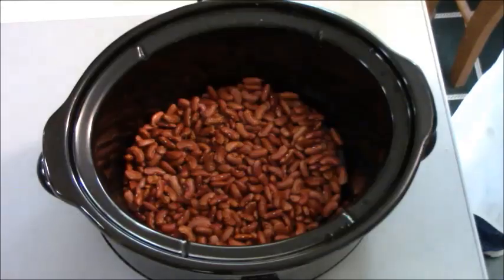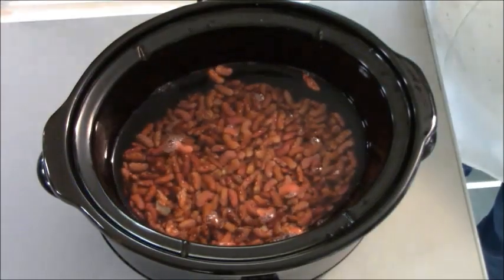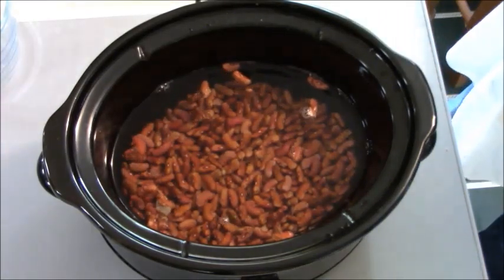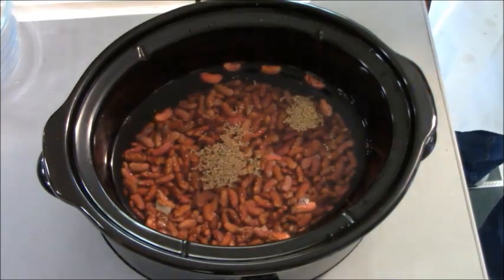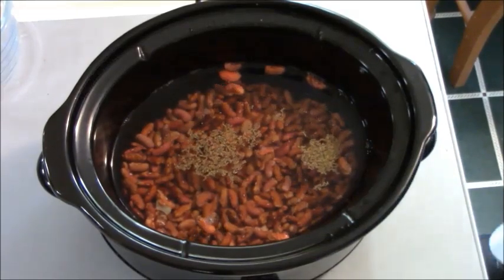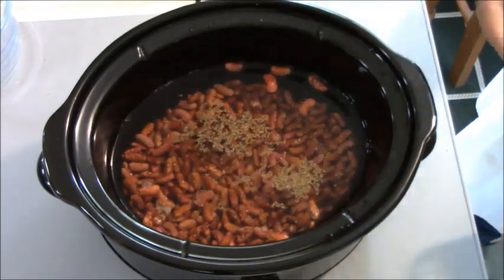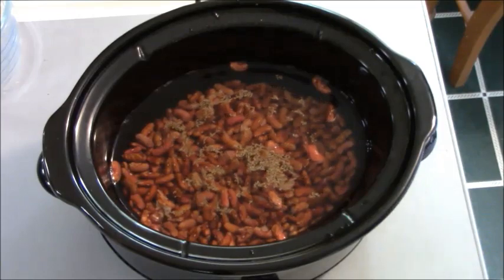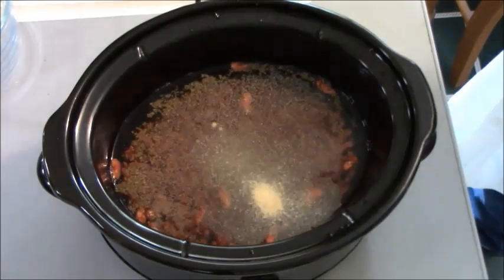Before I add my meat, I'm going to add five cups of water. I'm going to be adding about a quarter teaspoon — or a little bit more — of celery seed, because that's what I do. Then I'll be adding two teaspoons of salt, and this might increase as the day goes on, because I'm going to cook this maybe six or eight hours. Garlic powder — I'm going to put one teaspoon of garlic powder, because that's good stuff.